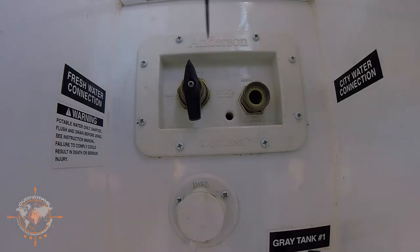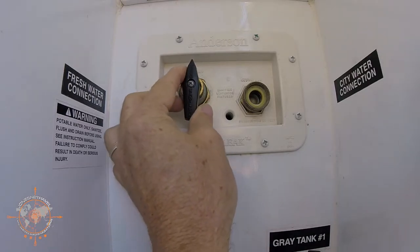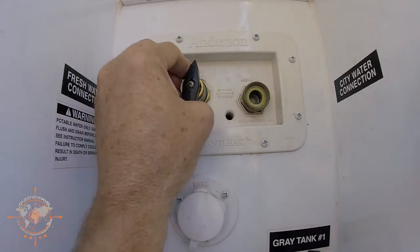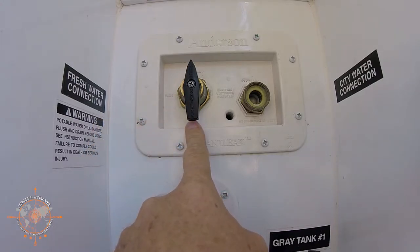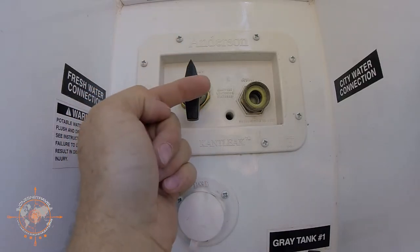This is my Anderson Cantleek water valve. You may be wondering, how would I know if a repair is needed on this valve? Three symptoms that I've experienced personally. One is this handle gets increasingly harder to turn. When I first had an issue with this about almost three years ago when I first bought the RV, it got to the point where I couldn't even hardly turn this from one to the other. The second symptom is having it in the down position for city hookup in an RV park, and it would actually backfeed and fill up the tank. So it was bypassing internally and filling up the tank.